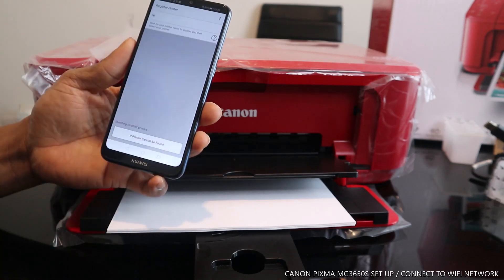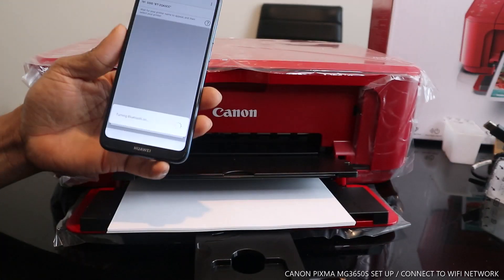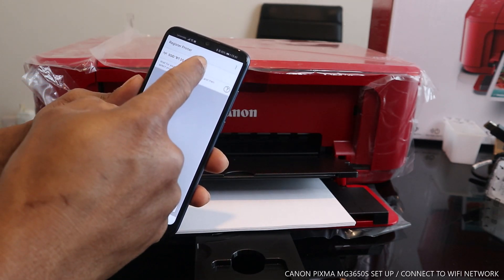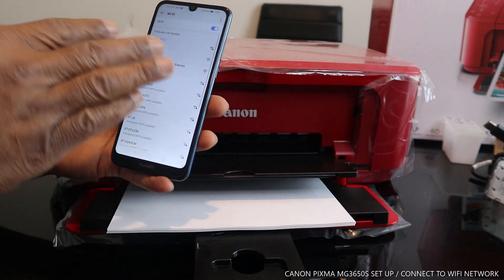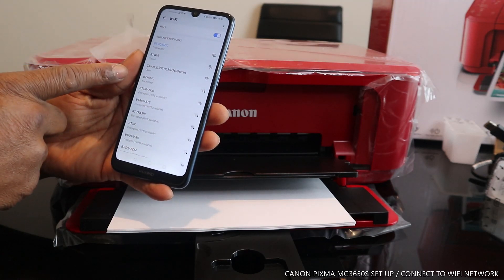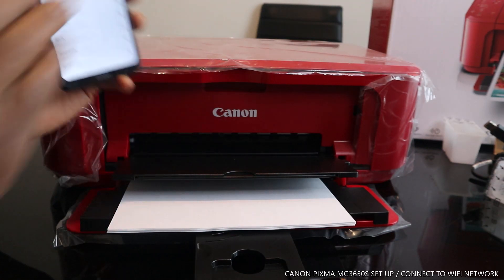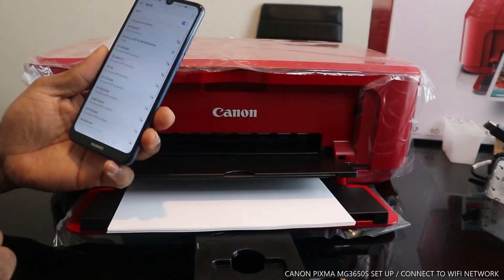It will ask you to check Bluetooth settings — click Allow to turn Bluetooth on. Next, tap the Wi-Fi sign and look through the network list for Canon. We have 'Canon_IJ_393_18_MG3600_series,' which is this printer, so we click that.